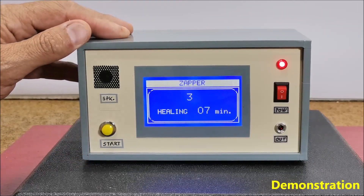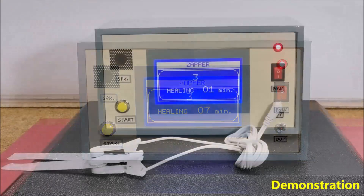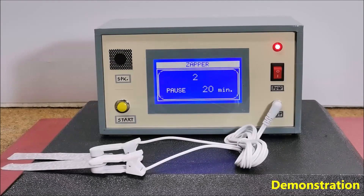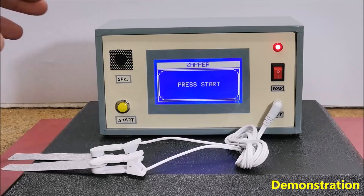This timing data is embedded in the code, whereby there are 3 phases of the therapy. After the therapy is finished, we hear 3 beeps and the display shows a prompt message to press a button to start a new therapy.